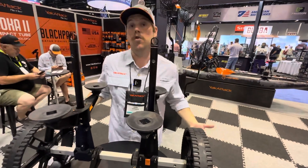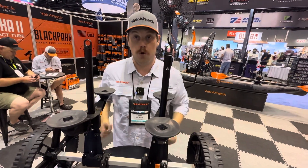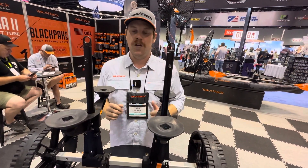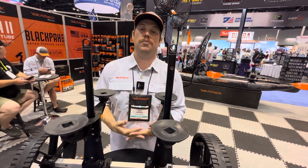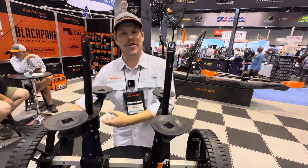Probably one of the coolest features of this cart: if you're an angler who transports your kayak in the back of a truck bed and uses a scupper cart, you have to go underneath it, put it through the scuppers, and have some sort of retainment pin — a cotter pin or linchpin —